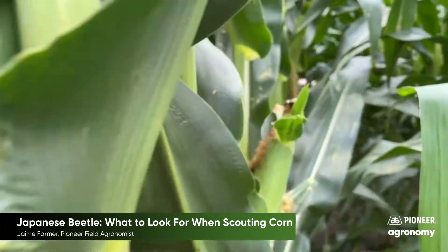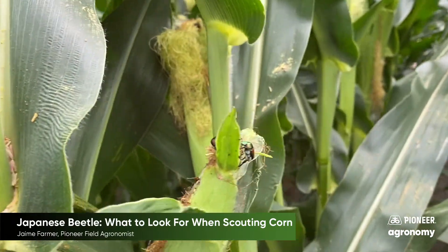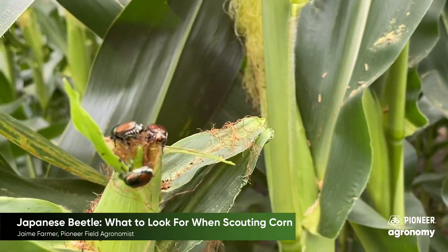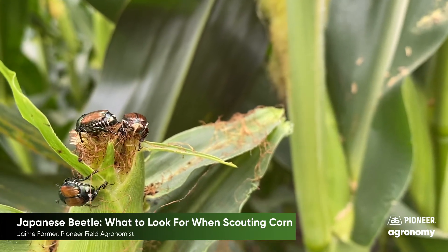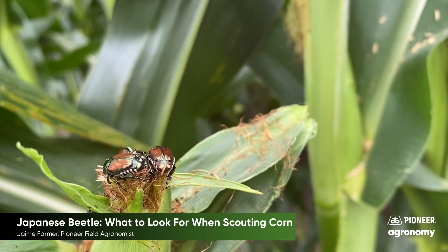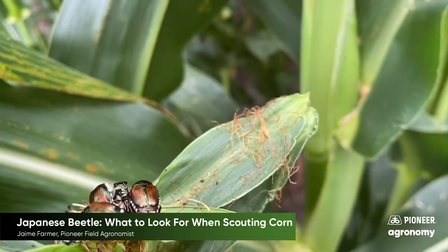We're out here in West Central Missouri, and we've got some Japanese beetles out here feeding pretty heavily on these silks. When we think about Japanese beetles, that's really the biggest detriment they can have for our corn — feeding on those silks prior to pollination being complete.